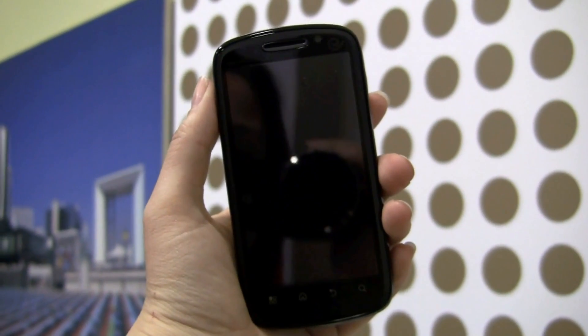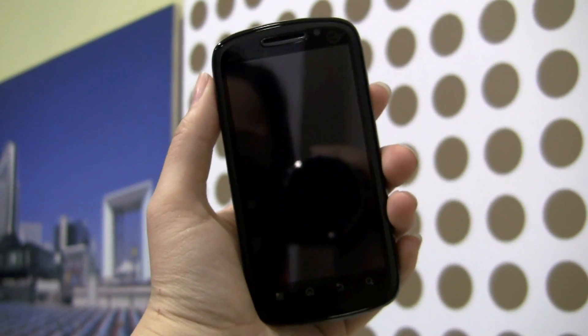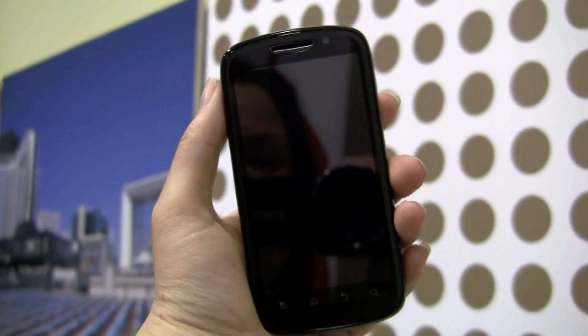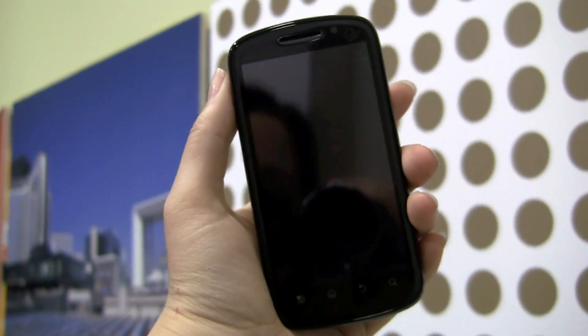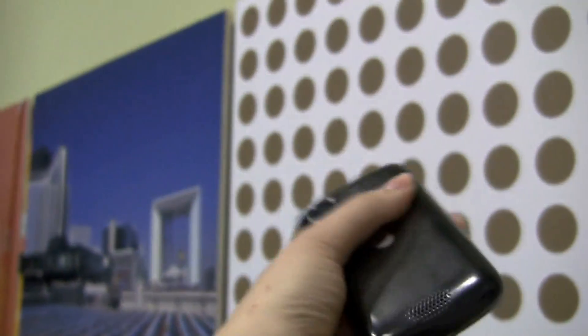Nicole Scott here reporting for TweakTown. Here we have the XT882, and the reason why this little fellow is a little bit special is it's running the dual-core Tiger II processor. But if we rip the back cover off...